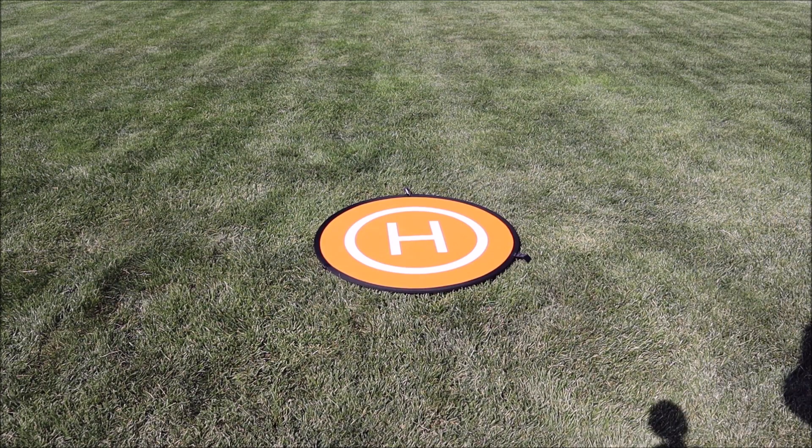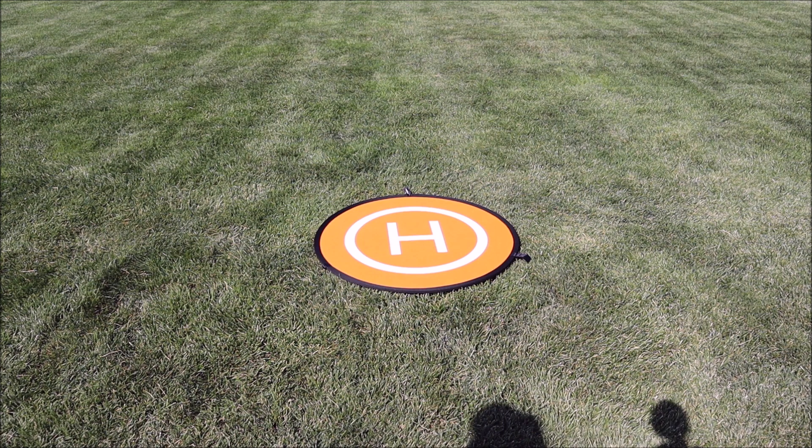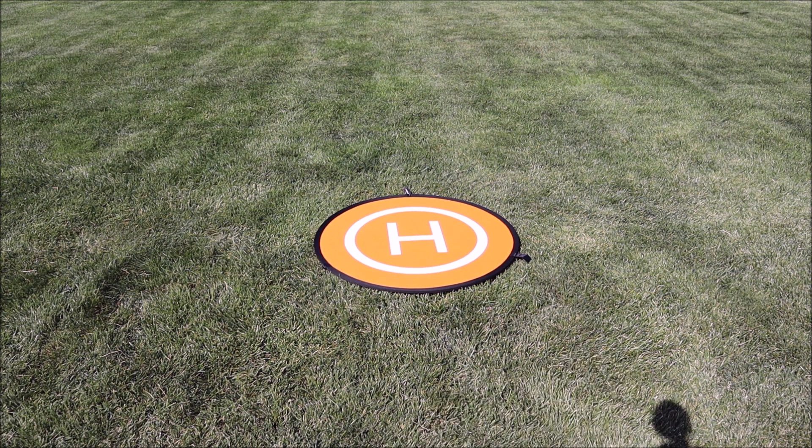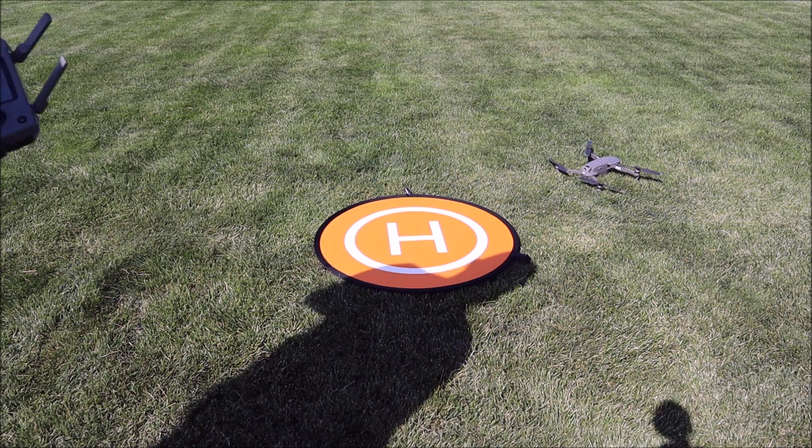Let's bring it home. I pointed the camera straight down so we can see how close it gets. Drone reports it's landing — yeah, not even close this time, one direction and everything. It's well off of the pad. Let's try it one more time.